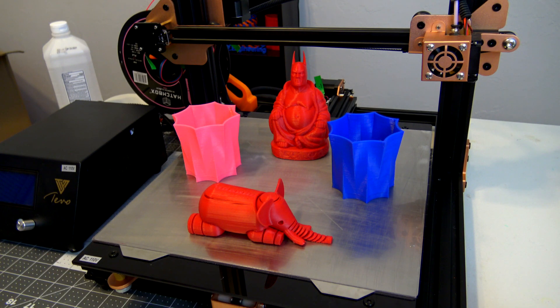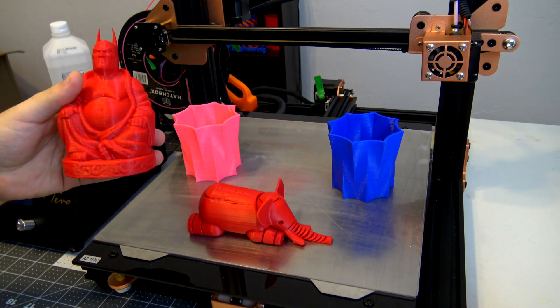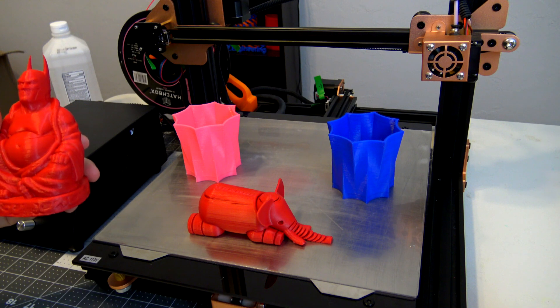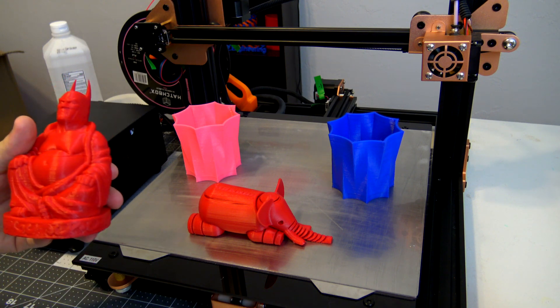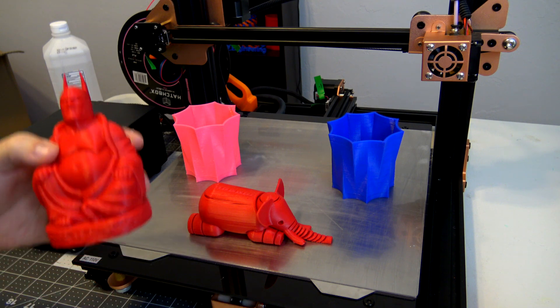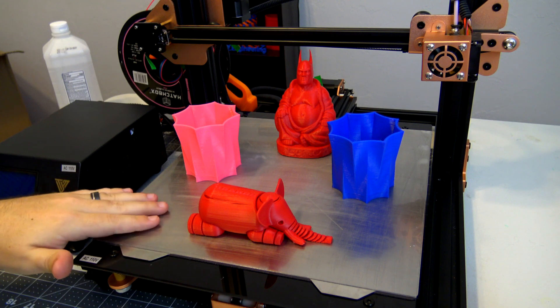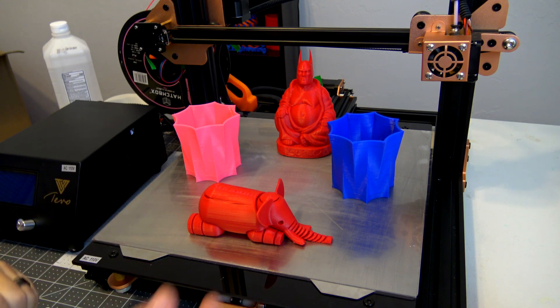If you want to print with materials other than PLA, ABS is working out pretty well, although you may need to add a little bit of hairspray — but that's not a problem because it cleans up really easily with alcohol. I've heard that if you're printing with PETG, glue sticks also work really well. You wouldn't be able to print it on the bare surface, but just a little bit of glue stick will help it adhere.